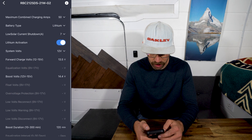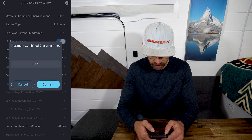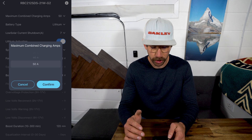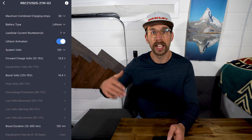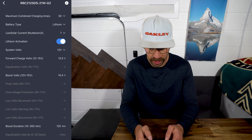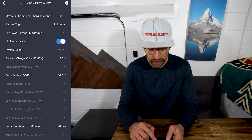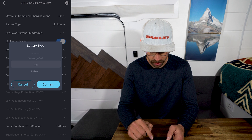In the settings, you have maximum combined charging amps — you can adjust it from 10 to 50. So if you have a battery that can't take 50 amps you can lower that, or if 50 amps is too much for your alternator you can adjust it as well. You also have battery type — you can do custom settings, or choose lithium, gel, sealed AGM, or flooded.